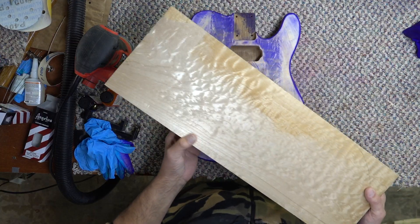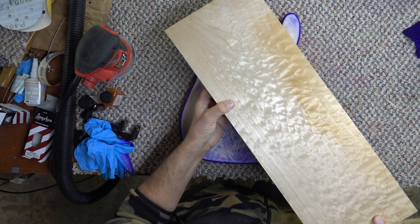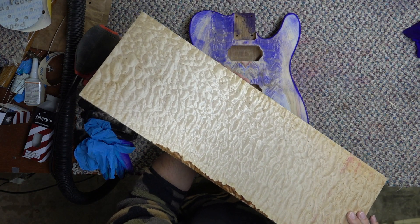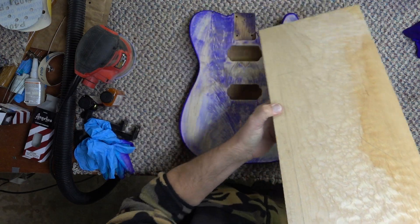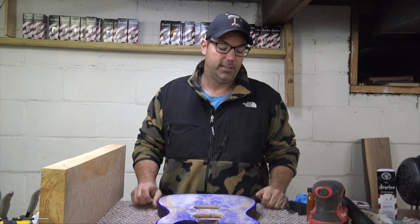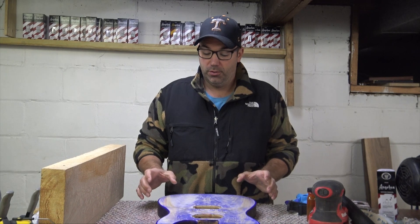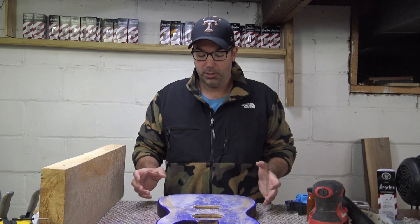Even in the greatest most beautiful pieces of wood, this side looks great and this side looks a lot different. So if this was a 5A master billet, you'd see the figure running through it the whole way and this is not. A lot of us are dealing with 3A or 4A pieces of wood and the cost benefit of buying the most expensive piece of wood is just not always there.